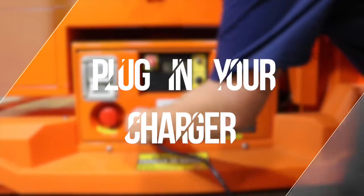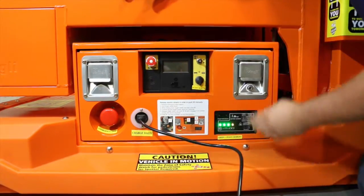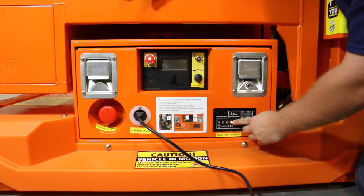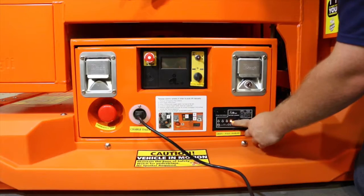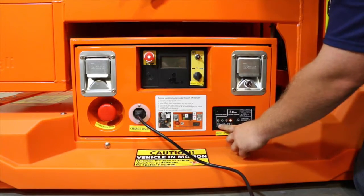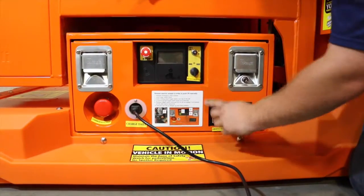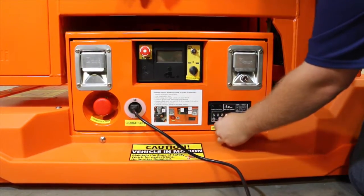When you arrive, find a live outlet and plug in your lift to check the charger. The Signet charger is a smart charger that will evaluate the condition of your battery. During the start-up process, a series of lights will flash as it tests the condition of the batteries. Remember, if the batteries are below 23 volts, there will be a delay in the green lights.